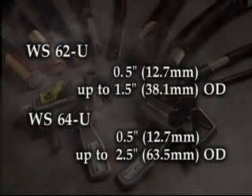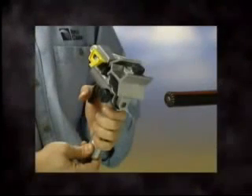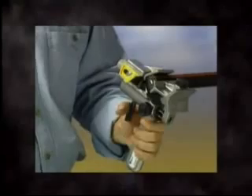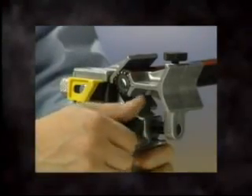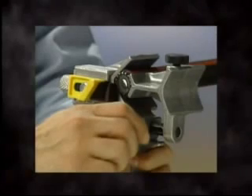Operation of the two tools is the same. For removal of outer jackets from medium voltage cables, the WS64U will be configured with the end stripping blade. Select the jaw position for small or large cable diameter. Depress the spring-loaded trigger and place the tool on the cable. Tighten the jaw locking knob to keep the jaw securely on the cable during the stripping operation.